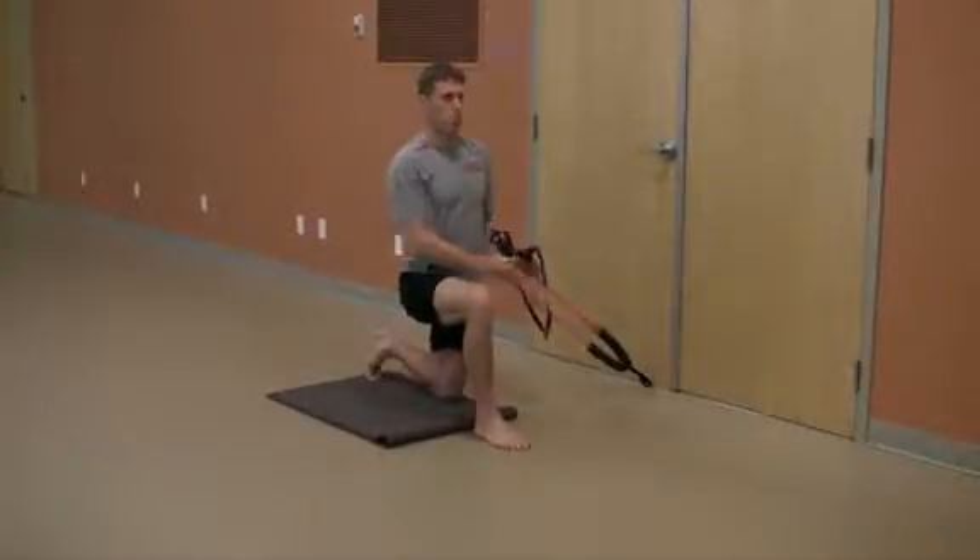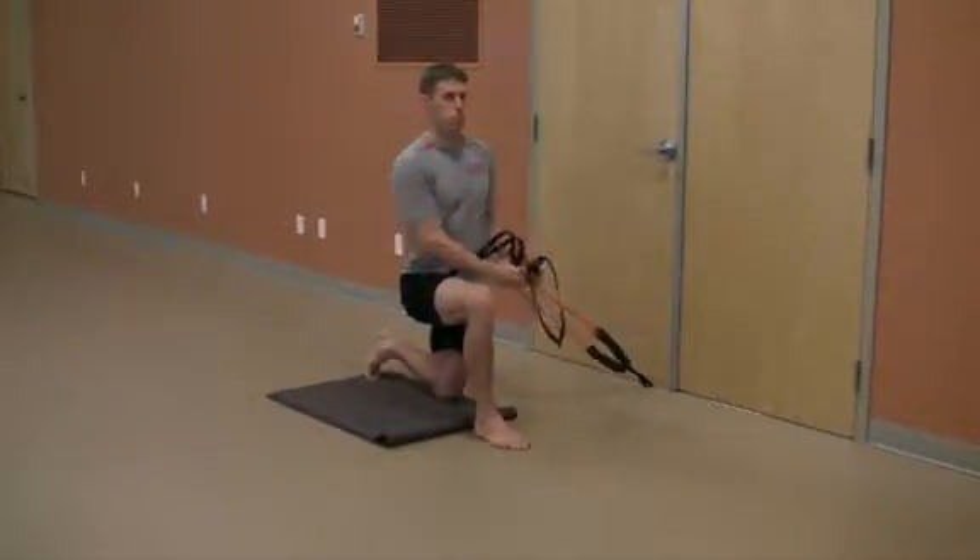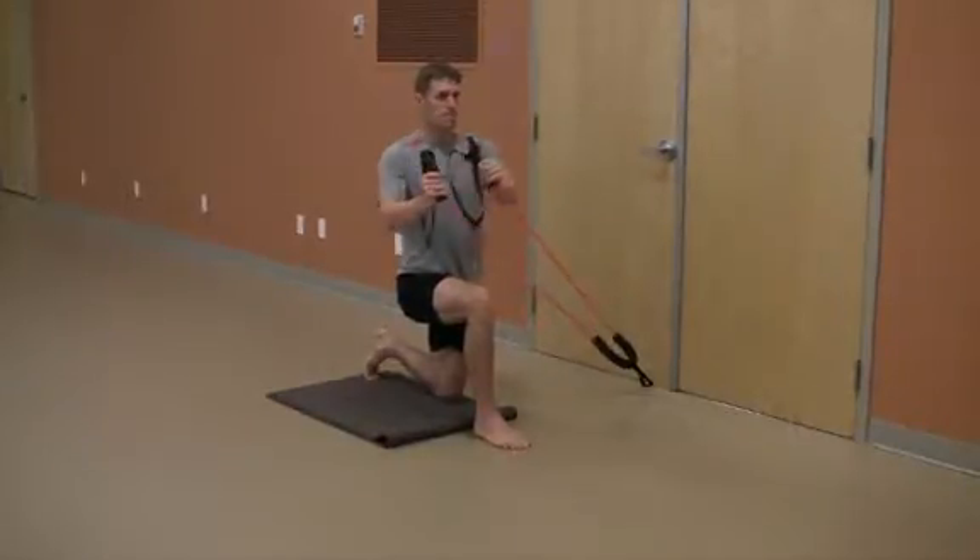A longer hold time will require more strength and control. As you press out, try holding and taking a couple deep and relaxed diaphragmatic breaths.